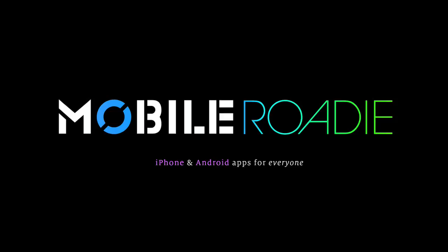This episode of TechZulu is brought to you by MobileRodi, a simple and inexpensive way for anyone to build and manage their own iPhone app.